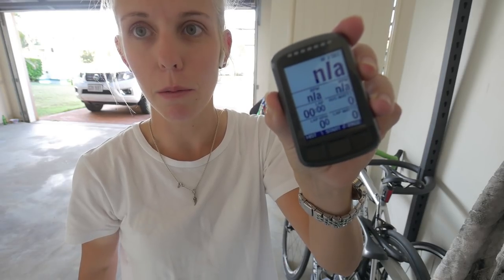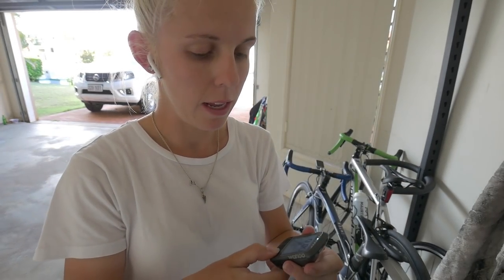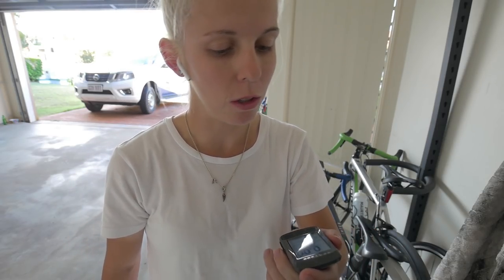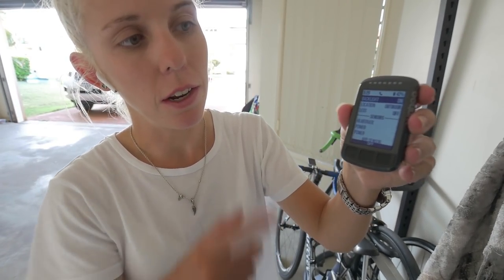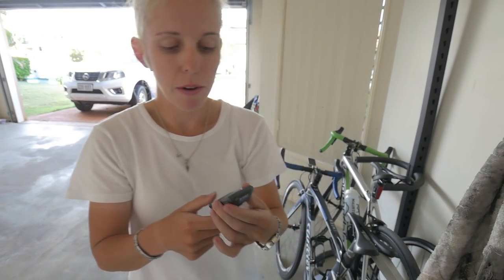The next page is my interval page with the usual stuff. Then there's a data page with intensity factor, training stress score, kilojoules, normalized power, last lap, last lap power, and max watts — just FYI. If you hit the power button once it goes to a settings page where you can pick backlight on/off and all that, and it shows your battery percentage.